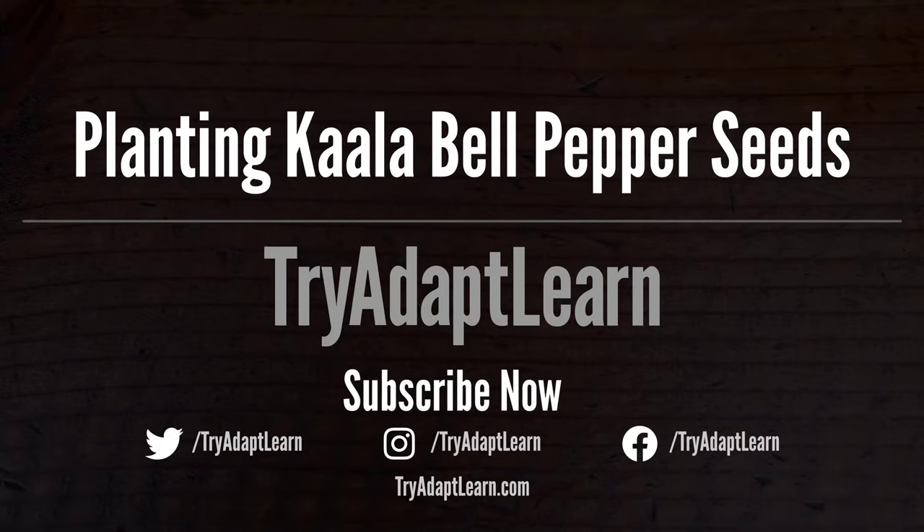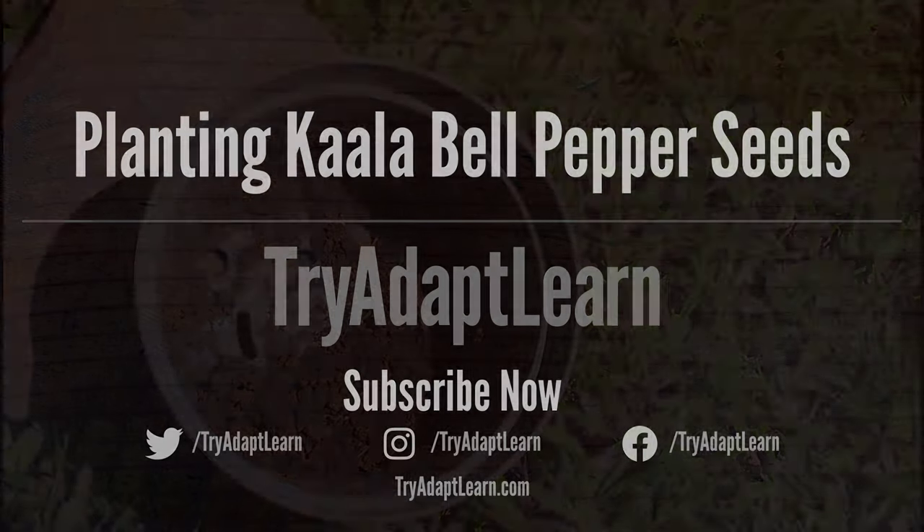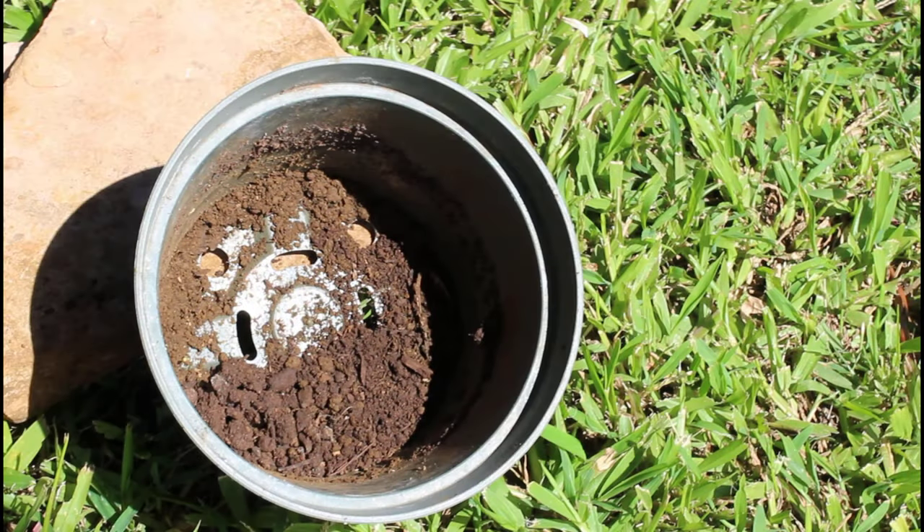In this video we will try to grow the Ka'ala bell pepper plant from seed to first harvest and back to seed. Keep in mind that this is not a how-to video, but a sharing of the process of the first time trying to grow a Ka'ala bell pepper plant.